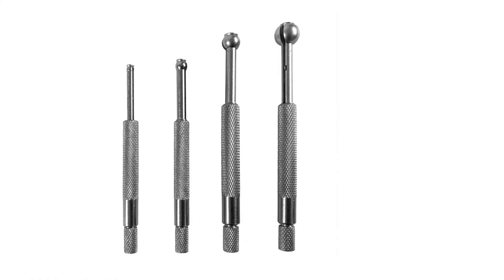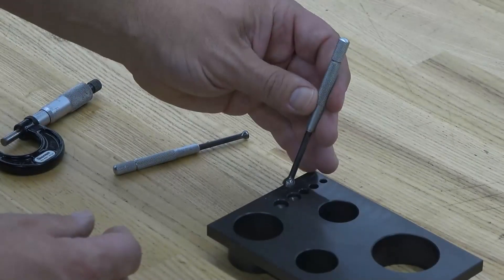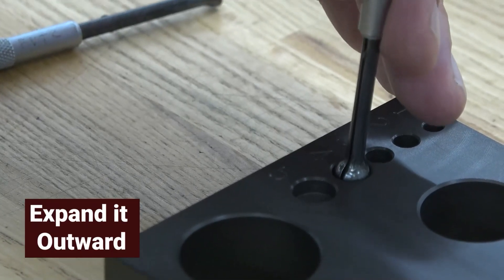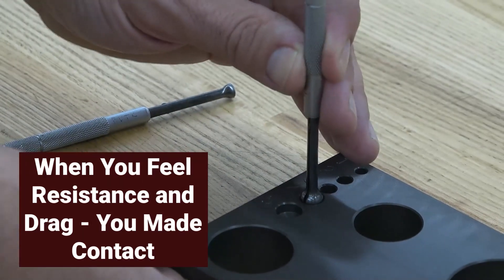Similar to a telescoping gauge, you would select the proper sized gauge for the hole that you're going to be checking. Next, insert it into the hole and lightly expand it outward until you feel it start dragging on the bore. When you feel that little bit of resistance and drag, that's your point of contact.